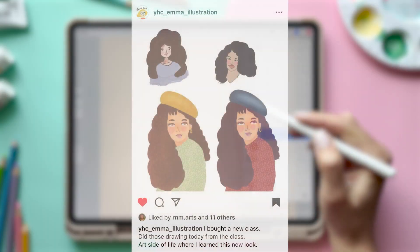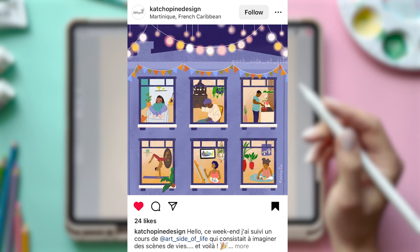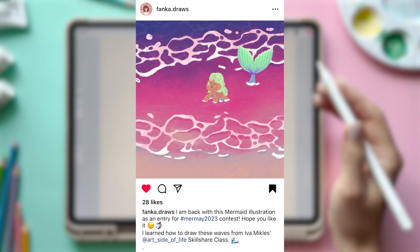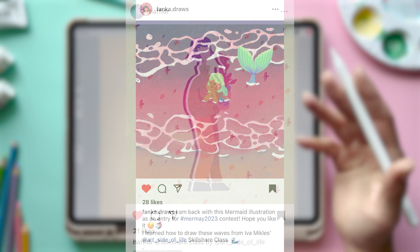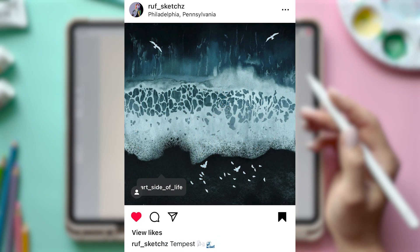So I hope when you follow this class, you will feel super happy about what you created and you will feel like, oh, I can't wait to share my illustration with others. And when you are sharing it on Instagram, please make sure that you tag me in the image, not only in the description, because that way I can see your illustration and maybe you will see it in one of the next videos.